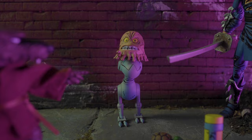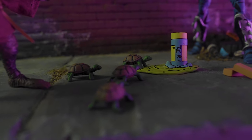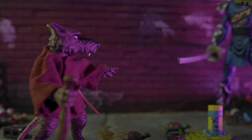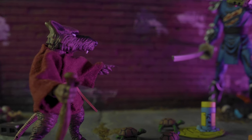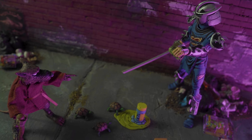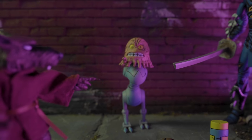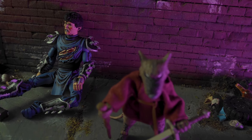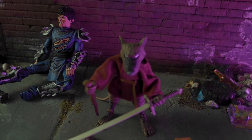All right, and that's my review of Battle Damage Shredder and Splinter from the NECA comic line. Leave a comment, let me know what you thought, let me know what you'd like to see. Thank you guys.